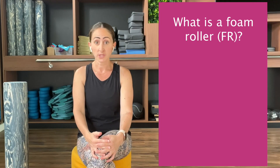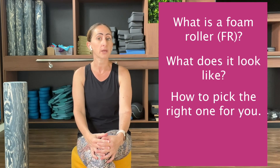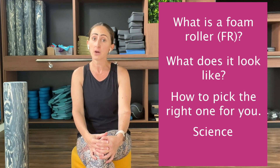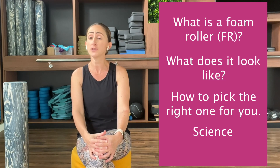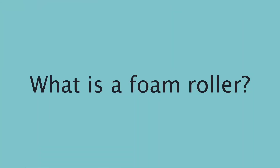Hi everyone and welcome back to my channel. This week's video is an introduction to foam rolling. I will briefly explain what a foam roller is, show you a few examples, give you insight on how to pick the right one for you, explain what it's used for and the science behind it, and at the end I will share my top favorite foam rolling exercises.